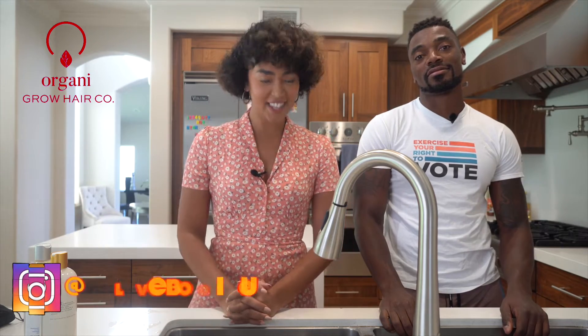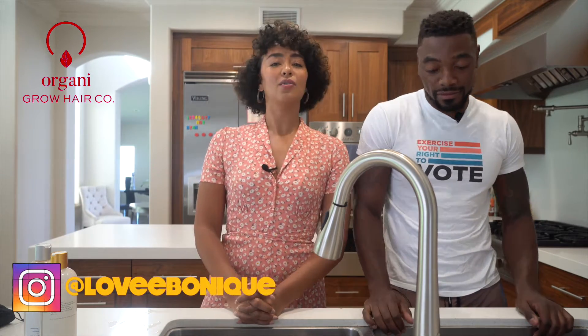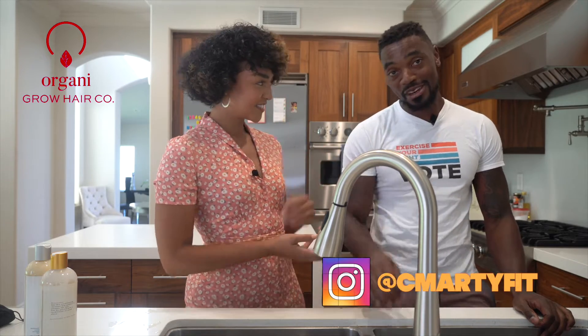What's up beautiful growers? Today we are back with another video. We have a lovely special guest today, Chris. What's up, what's up? What's going on? Thank you for being here. Thanks for having me.